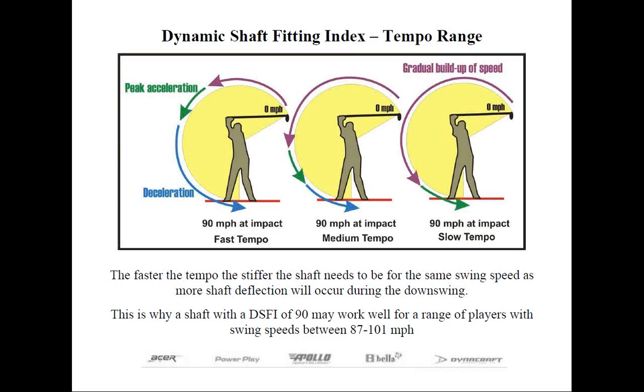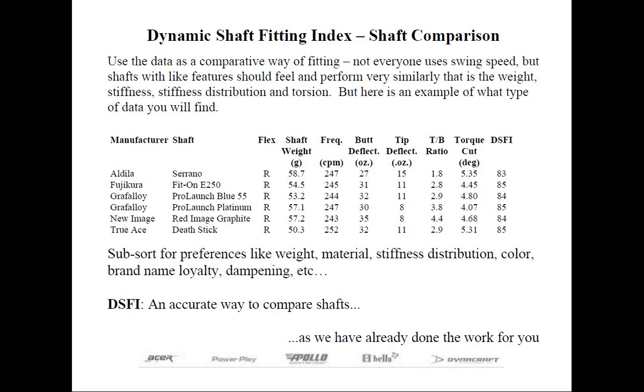There are some club fitters who do not use club head speed to fit shafts at all. Rather, they use performance-based fitting, which is to have their customer demo different types of shafts — different weights, different stiffness, different stiffness distributions — until they find a shaft that works well for the golfer. Just think of what happens when you go to see the eye doctor or ophthalmologist. This may be the best way to fit, but it does take a long time, as the golfer may get tired and the testing may have to be repeated to really nail down the right type of shaft.